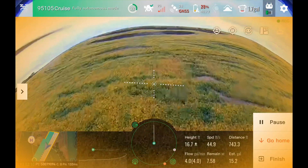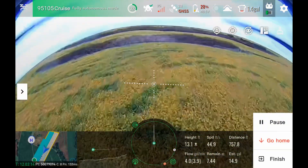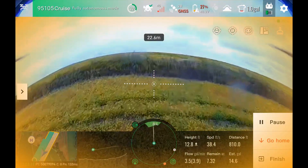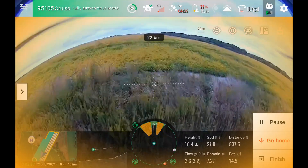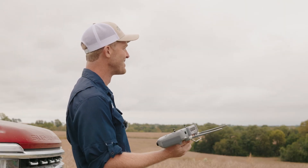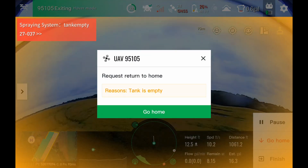We're now dipping below 30% battery with only about a gallon and a half left. That was a really steep terrace there — that was awesome. We're going to get the entire tank sprayed out — spray system empty. Now it's coming home.